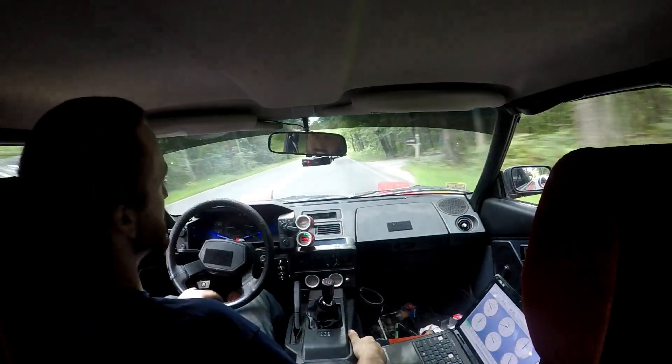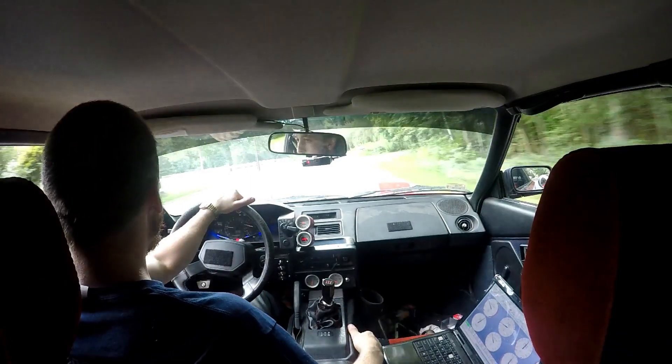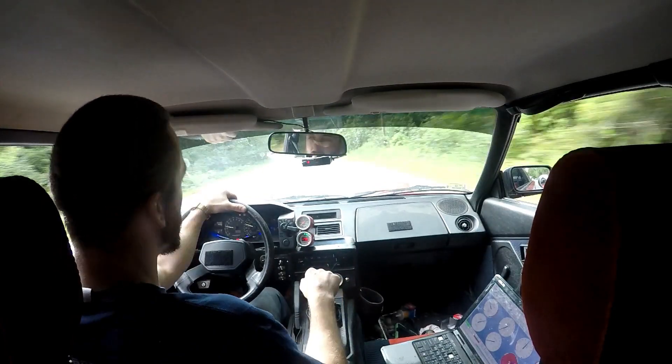Intake temps are around 87 degrees now. I think it's pretty stable - they don't really spike much after a pull.